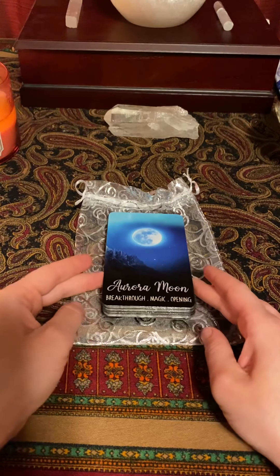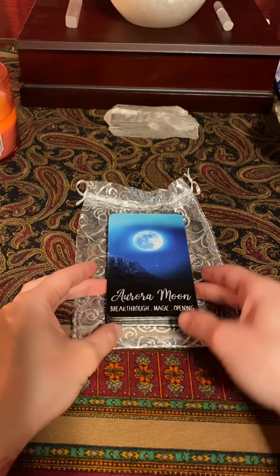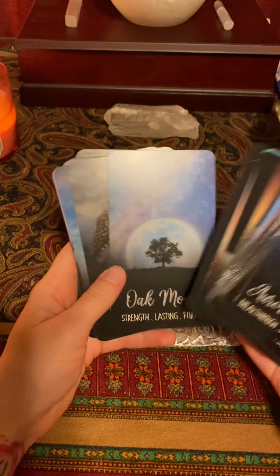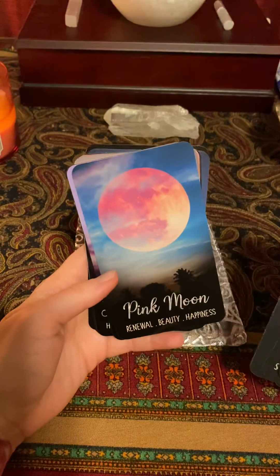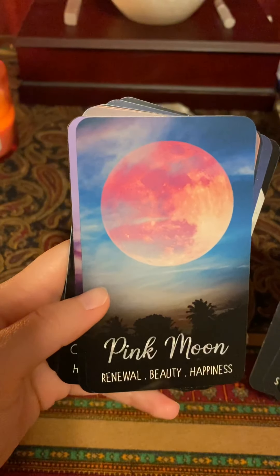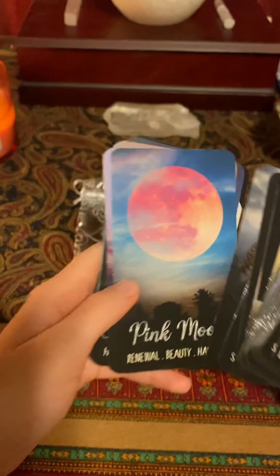I really really like this deck, it's so pretty. Right now the pink moon is my favorite — it's so nice. Renewal, beauty, and happiness — I love that.